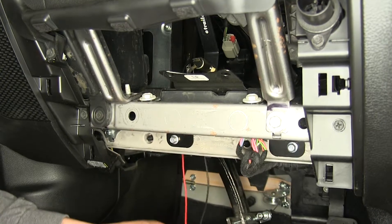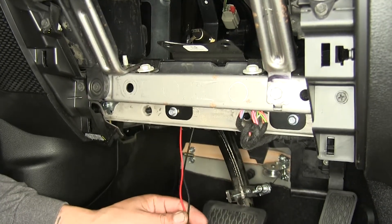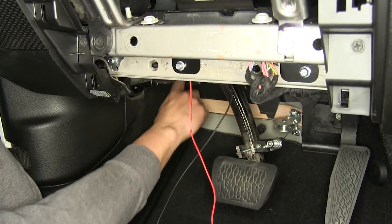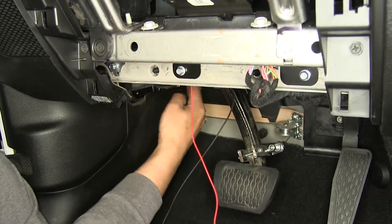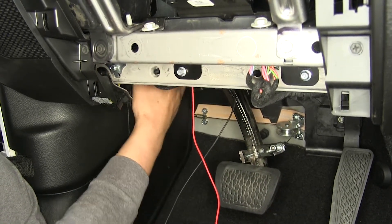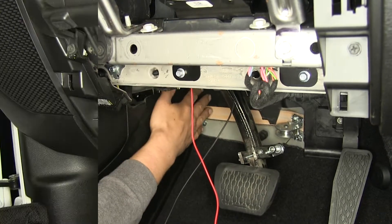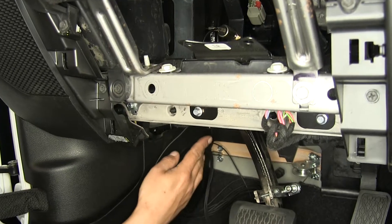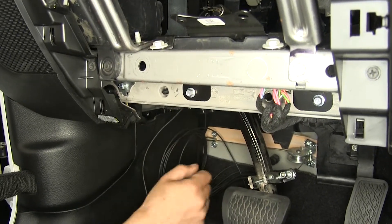Both the red wire and our monitor light wire are going to have to go into the engine bay, so we'll use the same grommet we used for all of our other wiring, just to the left-hand side over by the firewall. Once we have most of our wire pushed through, we'll move into the engine bay and pull all the excess out.